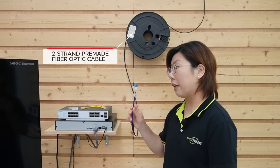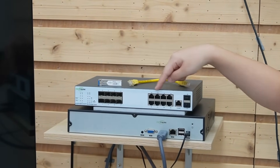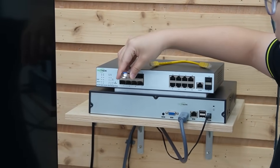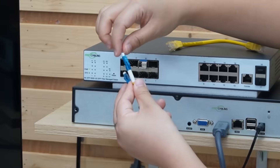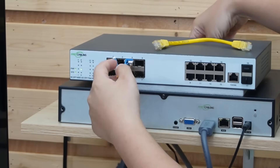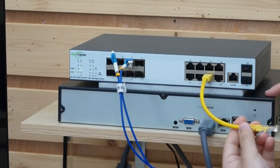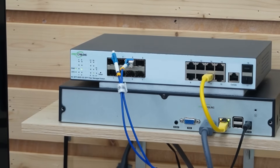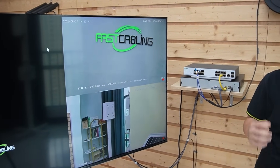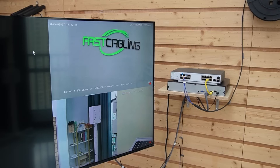Now we're going to use the two-strand fiber optic cable to connect to our control room switch. This switch has eight SFP ports and eight ethernet ports. Remember we used strand A — don't forget the SFP transceiver. Slide it into one of the SFP ports and connect the strand A fiber optic cable. Next, we use a short patch cord to connect our switch to the network video recorder so we can display video footage. There it is — our live video feed is streaming from our remote cameras. Fully connected and solar powered.